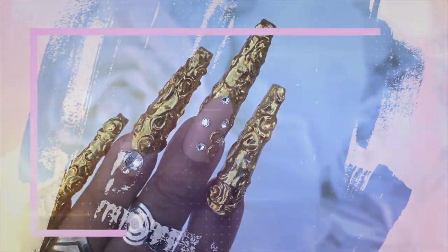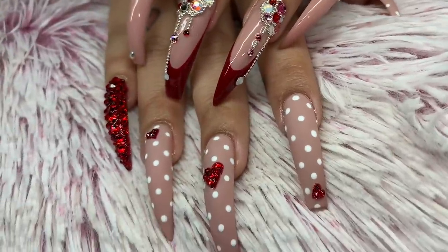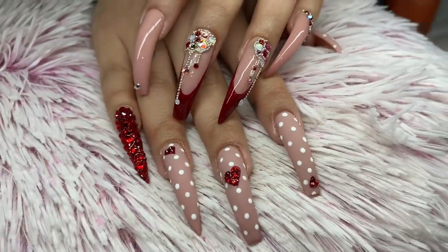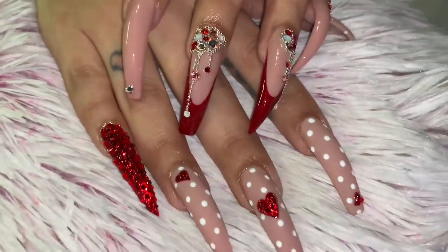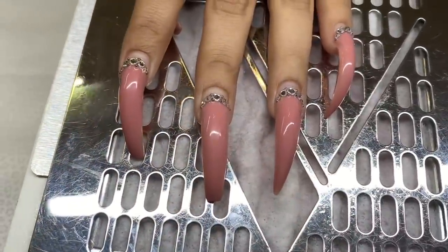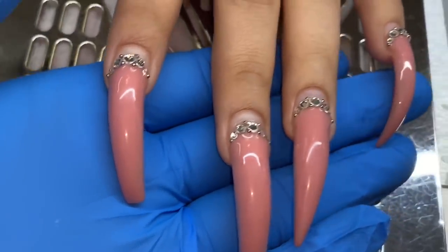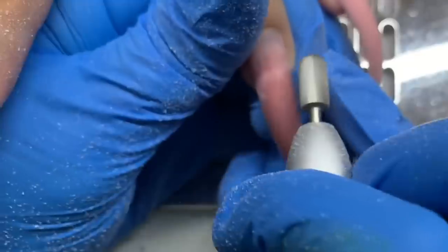Hello everyone, welcome back to my channel. On today's watch-me-work I have this Valentine set. This client — you guys know her — her nails have gotten so long, she chose not to cut them this time so they're really curvy and long. This is her previous set grown out; she has all her crystals and like 99% of her beads, which I'm cool with — I'm glad the beads lasted. They really make a look super cute.